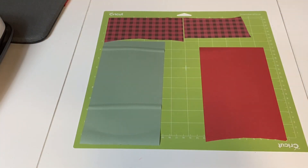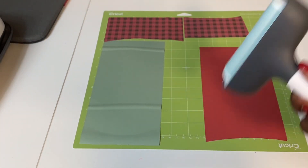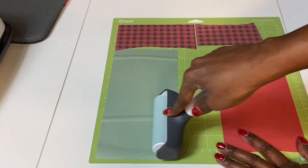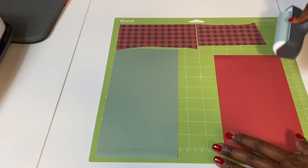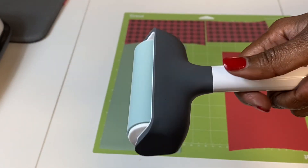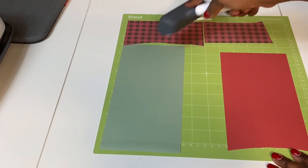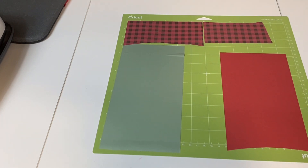I have all of the infusible ink on one mat. I'm going to use my brayer—which I did not mention during my materials list—to smooth it down. It's important to get a brayer; I didn't think it was important when I first started crafting, but it is. My infusible ink is completely flat on the mat, all face up, and mirrored in Cricut Design Space. Now let's head over to the Cricut Maker and let it get cut out.